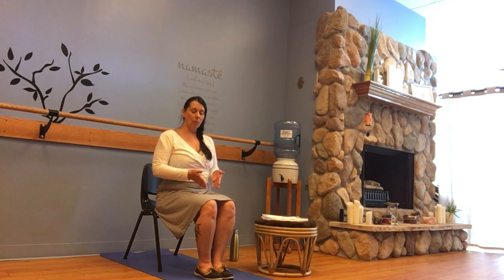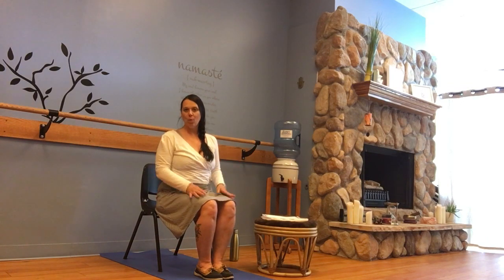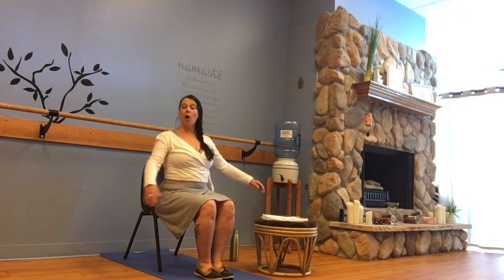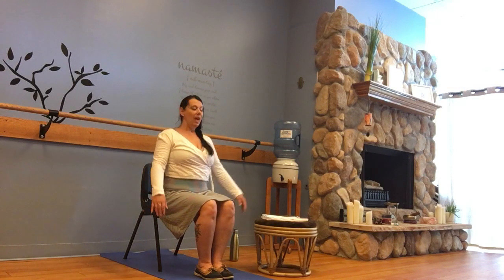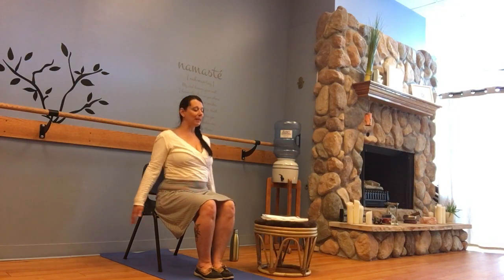We want to keep that engagement going, because in tandem with that we'd have our core strength — feet are grounded, legs are nice and active. This is a really nice posture to increase strength in between the thighs. The gracilis muscle there is commonly underdeveloped for most people, especially given the amount of sitting that we do.